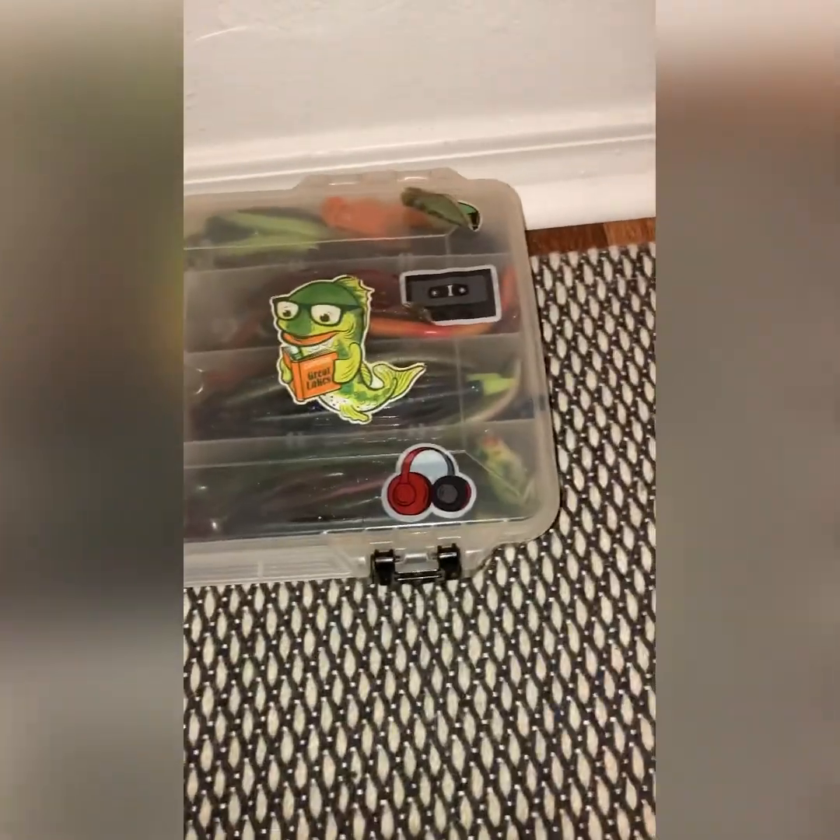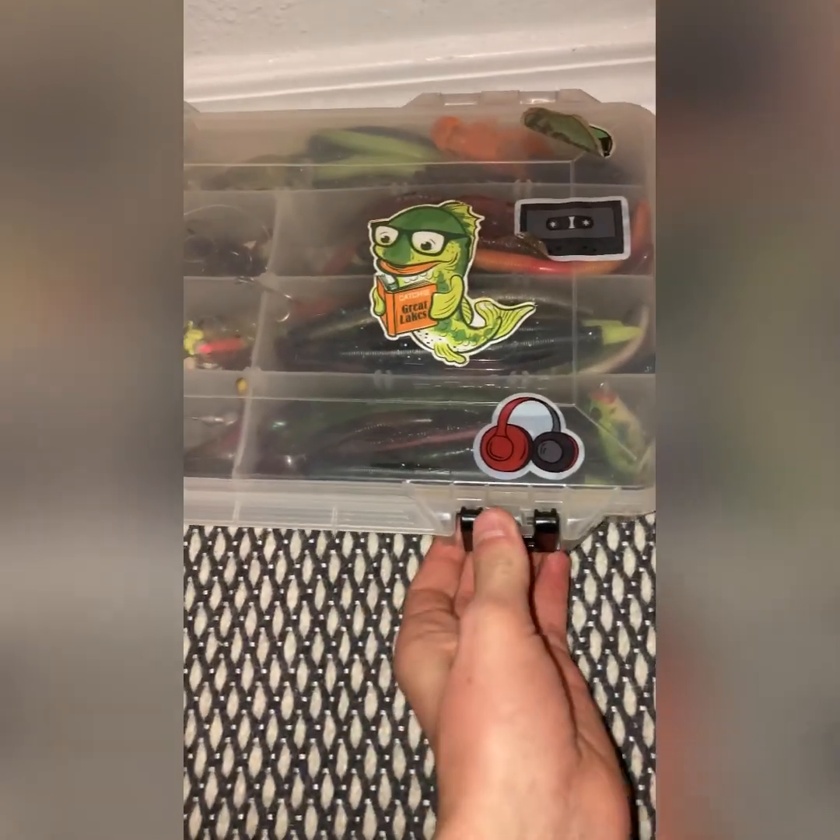Welcome back to another video. Today I'm going to be showing you all my fishing baits. Here are my fishing baits — this is my tackle box, let's open it.